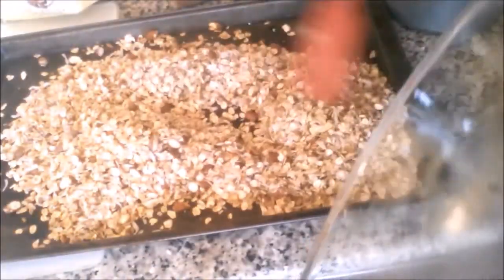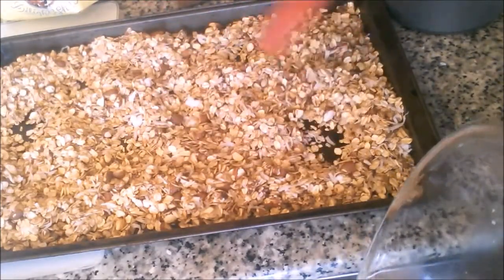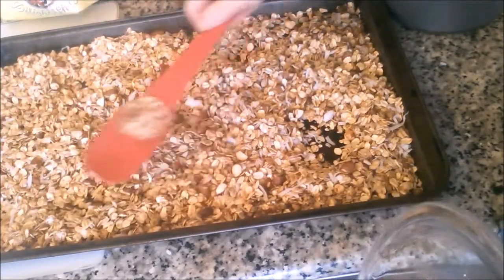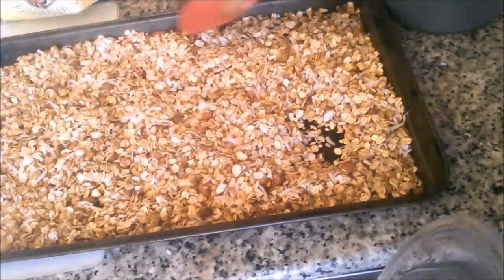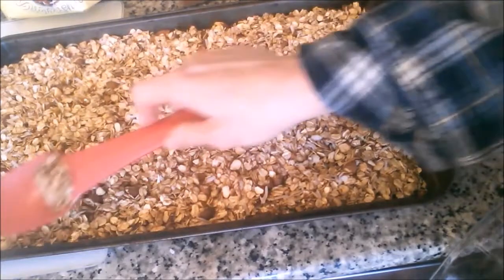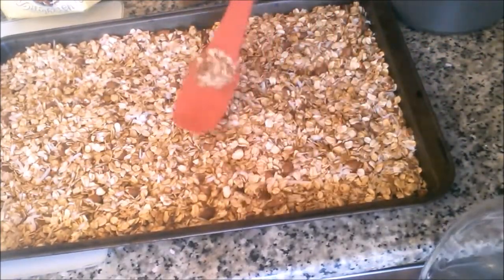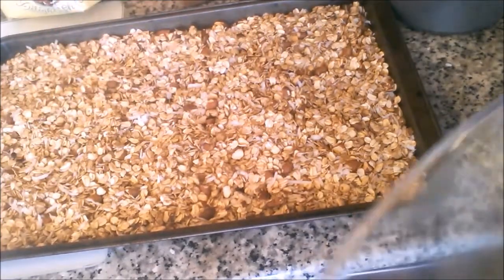We're going to spread this out on our trusty old cookie sheet and put it in the 350-degree oven. We're going to stir it every few minutes because with oats, even if you haven't actually burned them, if you've just overcooked them a little bit they kind of taste burned — barely brown and yet they taste burned. So keep stirring this and don't overcook it. I set the timer for five minutes so I don't forget to go back and stir it.